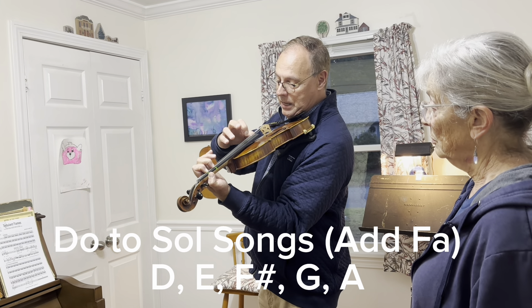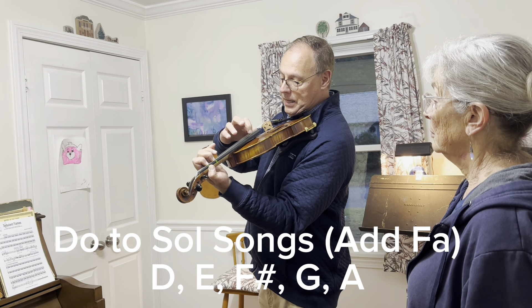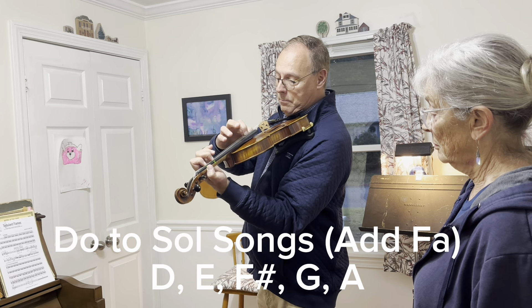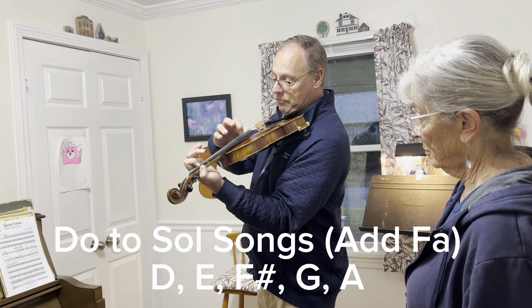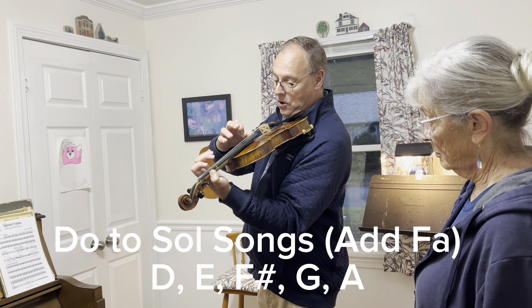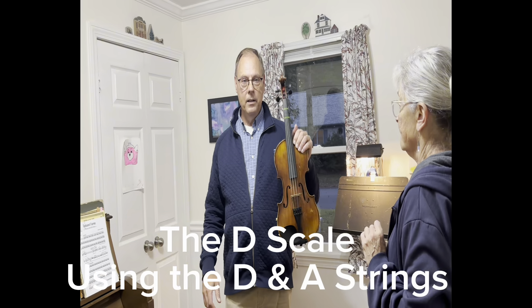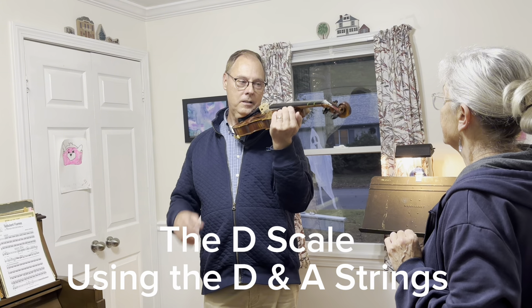That was better. Mi, Mi, Mi, Mi, Fa, So, So, Mi, Mi, Fa, Re, Re, Do, Mi, So, So, Do. One, two, three, four — finger.